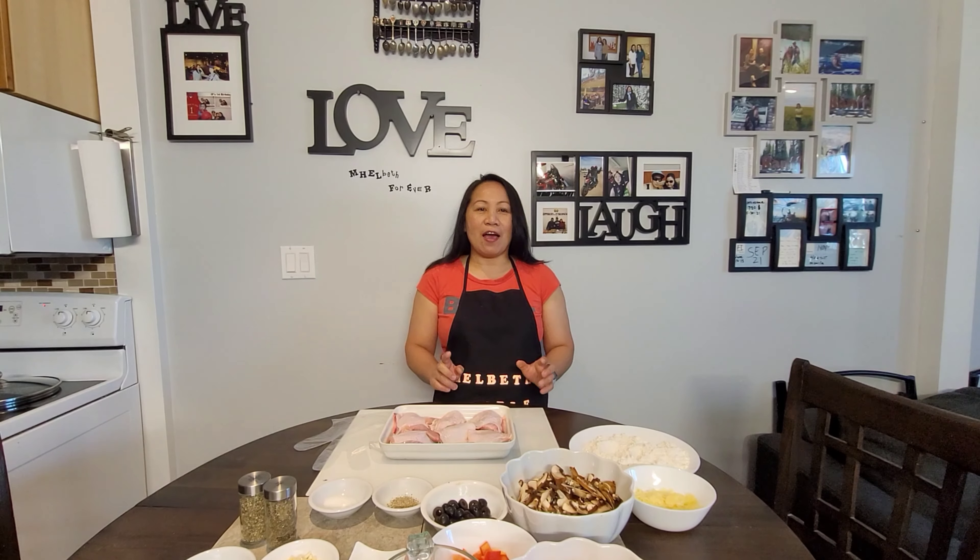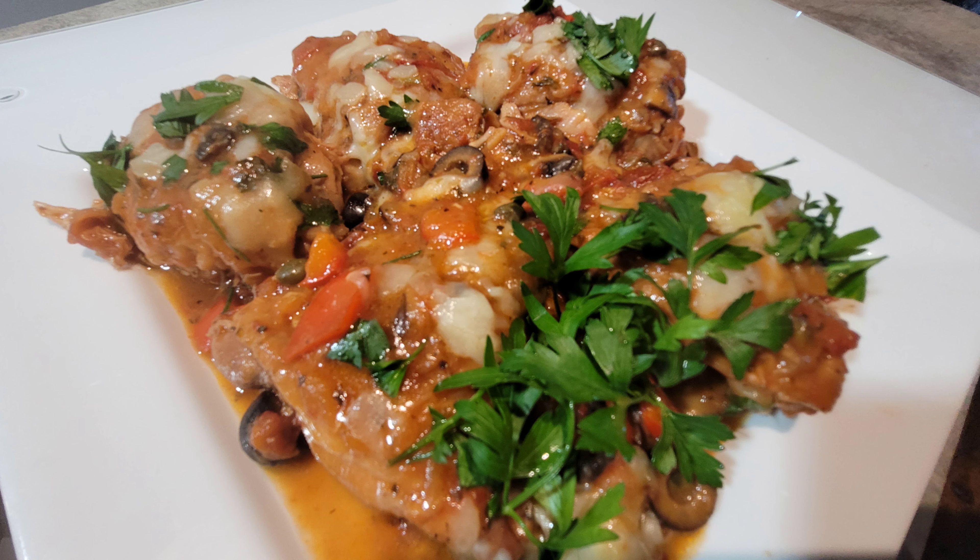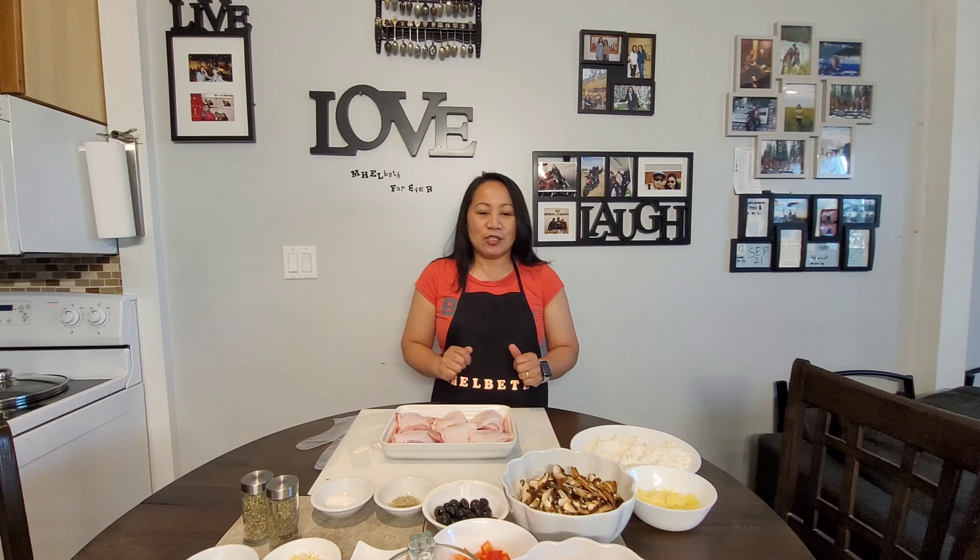Hello everyone, it's another episode of Melbourne's Table. Today I will show you how to make a very delicious chicken recipe. This is what we call the Chicken Cacciatore. Chicken Cacciatore, guys, is a very famous and very comforting, very delicious chicken recipe that we will make today.